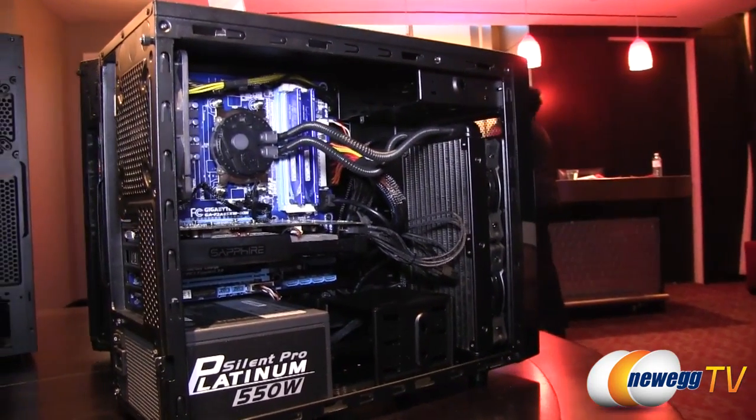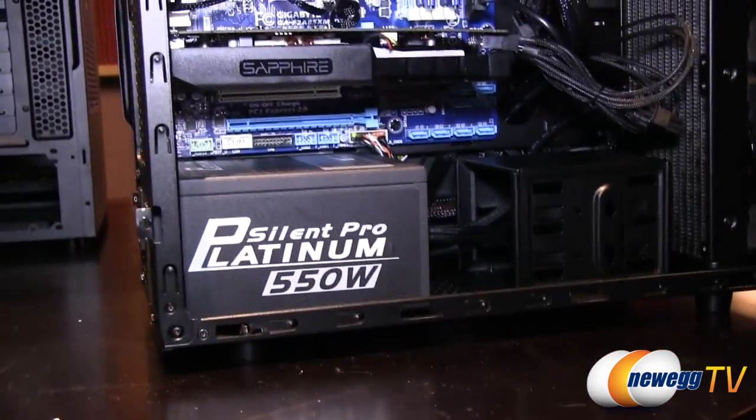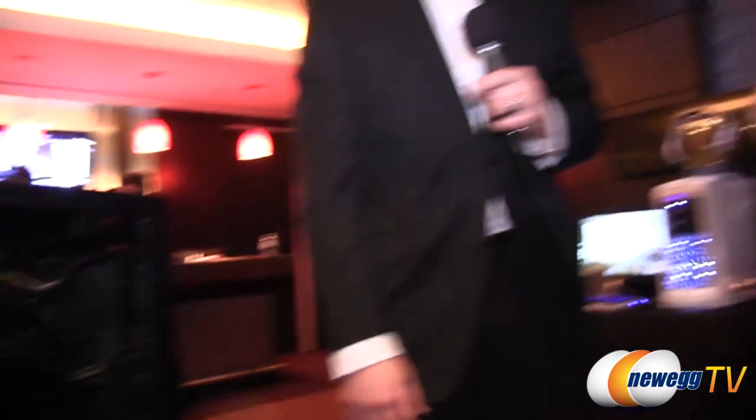If you get into a solely SSD setup, you can remove the drive cage completely, put another fan there, and do push-pull on the radiator. The N200 is Micro ATX only. There's a filter on the bottom and the front is filtered too, so it'll keep everything nice and clean for your N200 chassis needs.